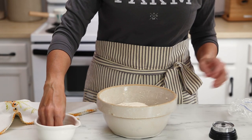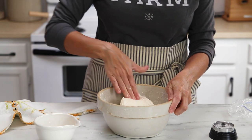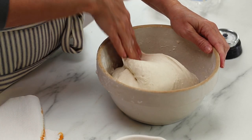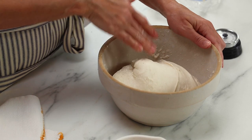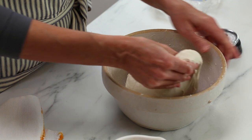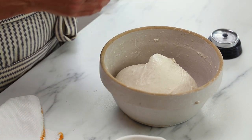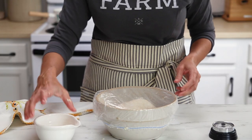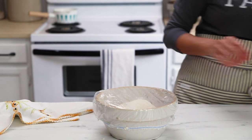We're going to repeat this process — this is my favorite part of the sourdough baking process. I love to stretch and fold dough. It's so satisfying, and every time you do this you can see how it changes the texture of the dough and helps with that gluten development. Look, it's just nice and springy. Now cover this and let it sit for a couple of hours, or until it's risen by about 50 percent.